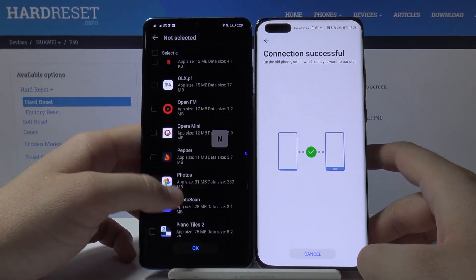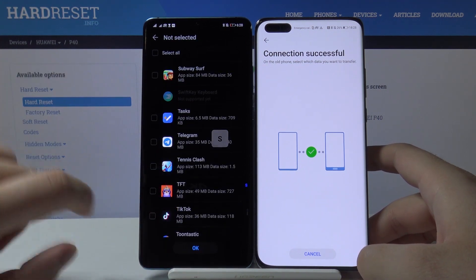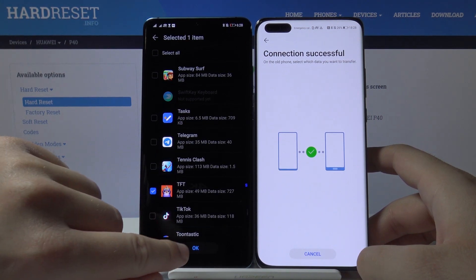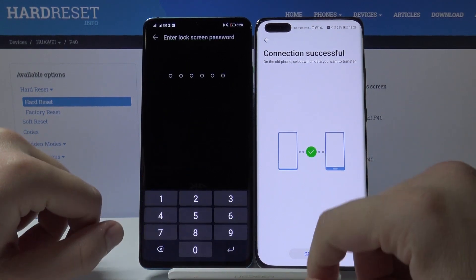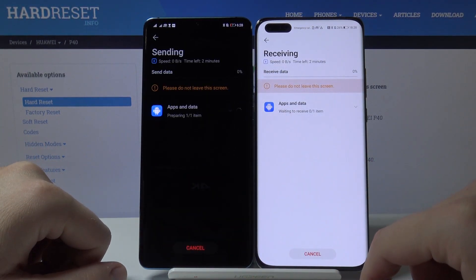Tap only TFT Mobile, then tap OK to transfer. Enter your login method if you have it, and now just wait.